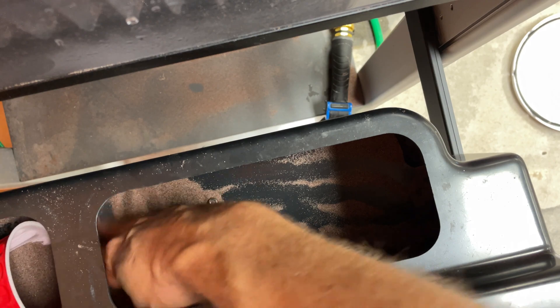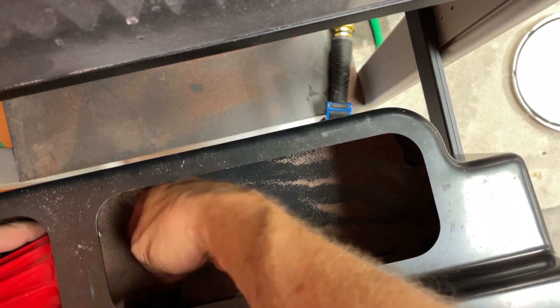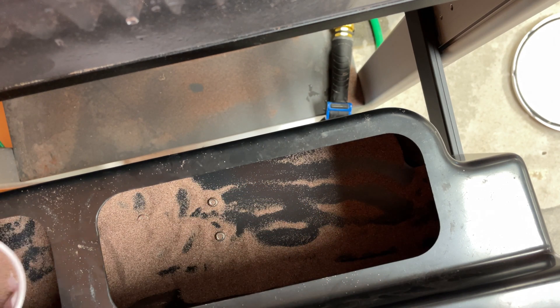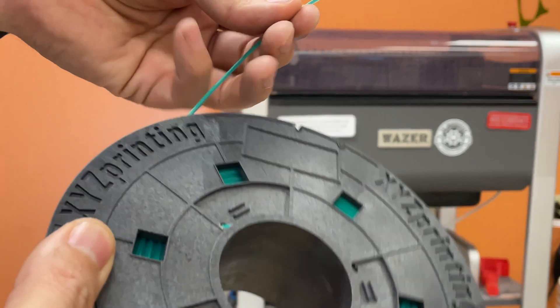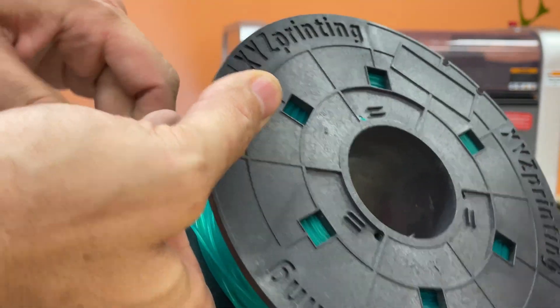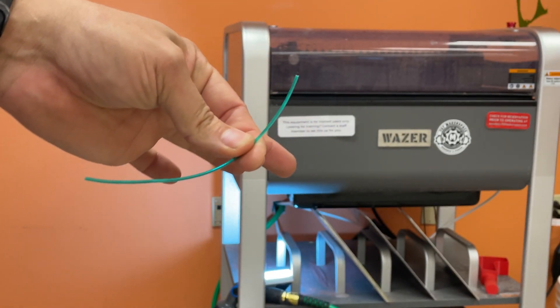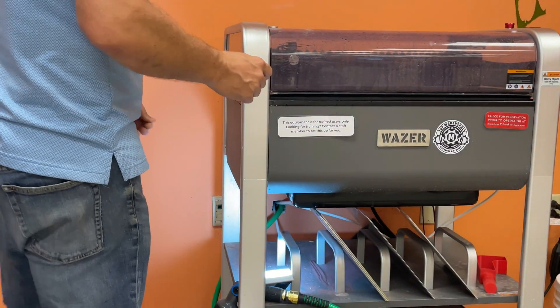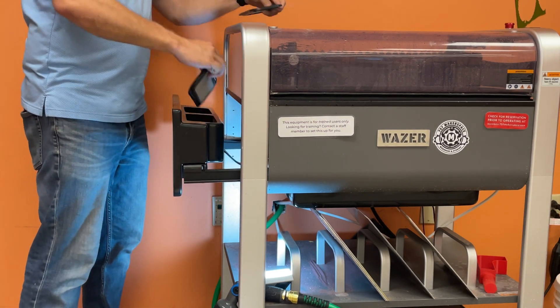We'll go into the pull-out tank and remove any of the extra garnet material. You should see at the very bottom that little silver piece, which will leave a little bit of material in with it. What we found is the easiest way to clean this out is using a small piece of 3D printer filament — the 1.75mm works very well for that. Break off a small piece, open up your cabinet, and make sure underneath that you can reach up from there and press the button.